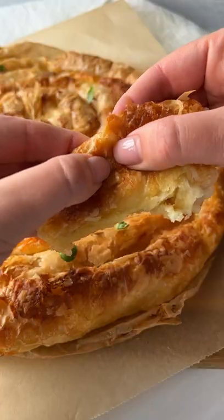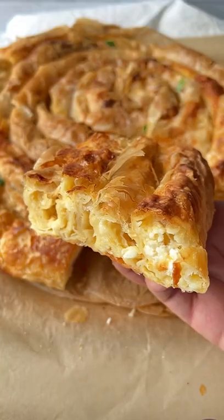This is what we call banica. It's the flakiest filo filled with feta and it's so good. Let's go.